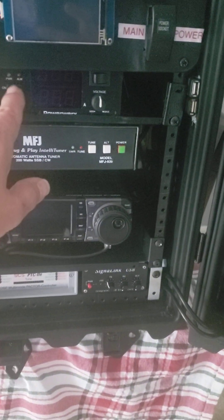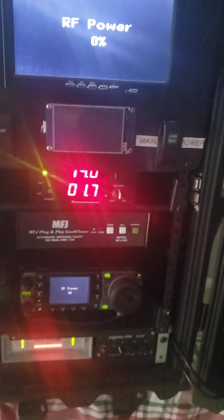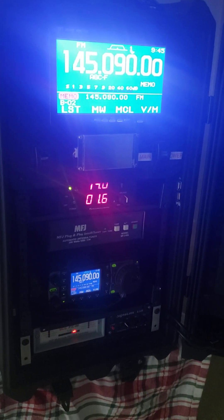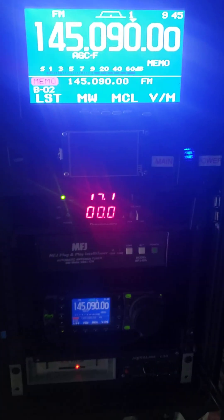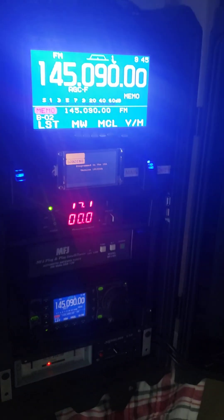If we're running on the power supply, we just turn this on and it will fire up the rig. If we want the computer, we turn on the main power and turn on the computer, which also turns on the DMR unit.